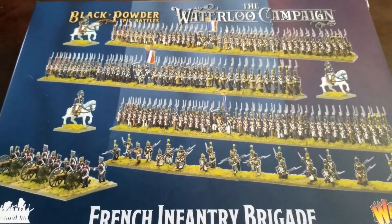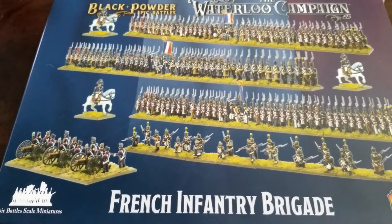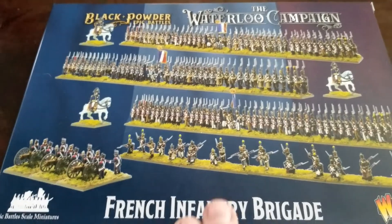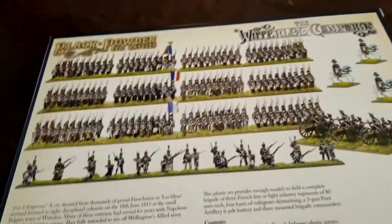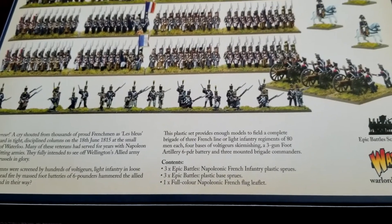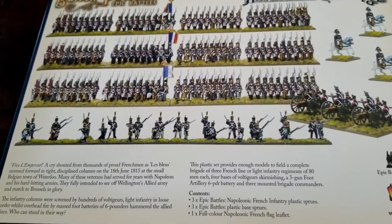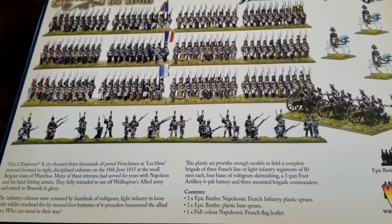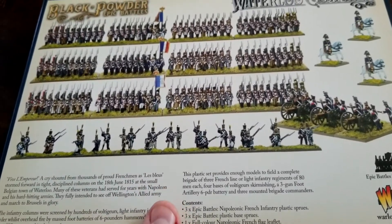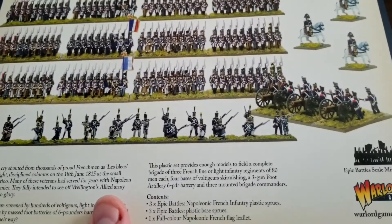As you can see, we get quite a bit of stuff here, similar to what the brigade boxes were for ACW. So again, infantry, some cavalry, commanders basically, and then some artillery as well. Flipping over here, we're going to get basically three sprues, three base sprues, and a whole lot of guys. About 80 men on each, plus some guns and skirmishers included.